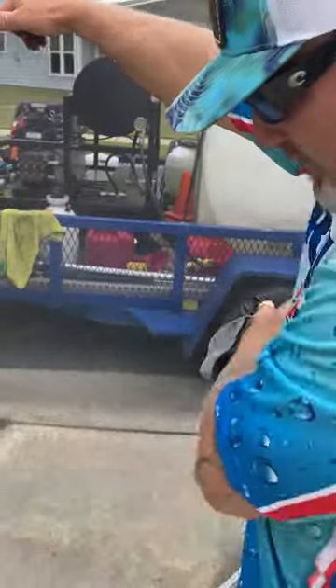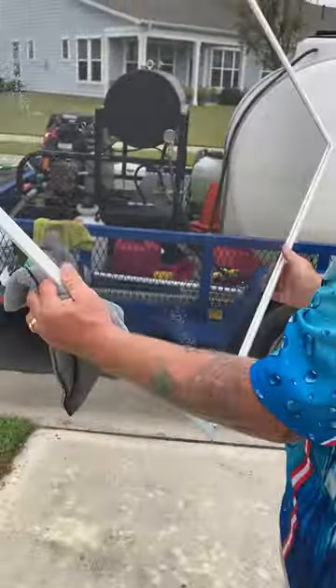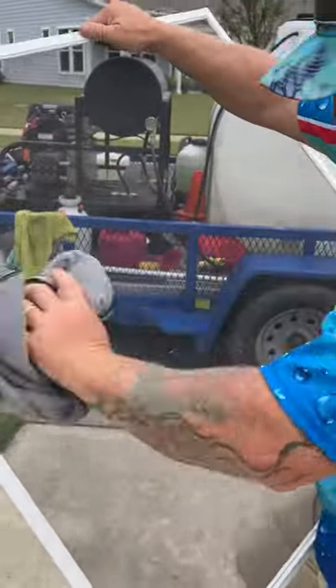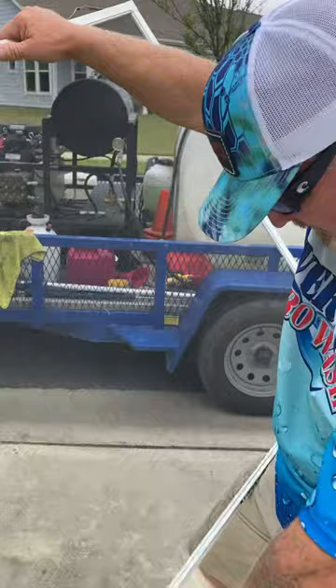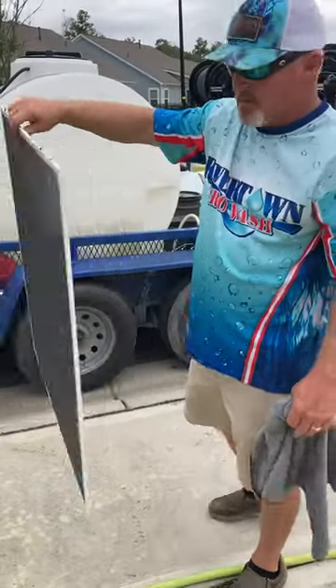Then you just lightly brush across the front of the screen, not much pressure at all. And that is a beautifully cleaned screen.